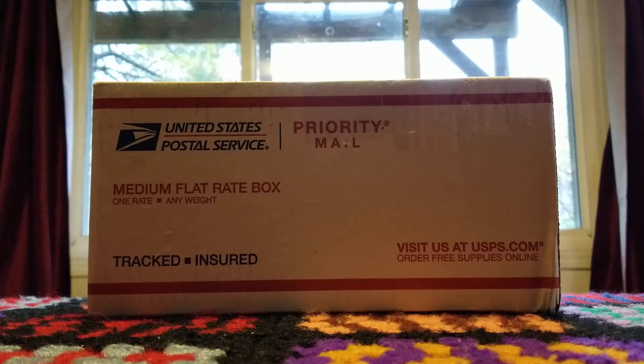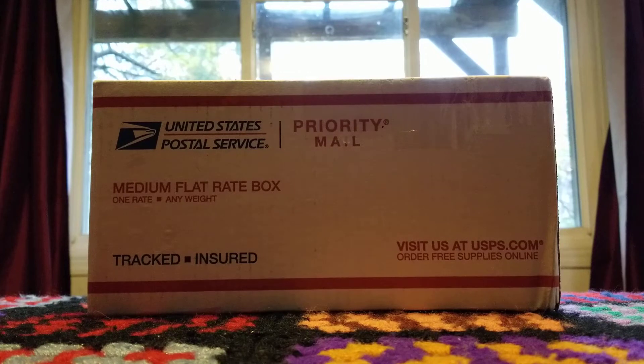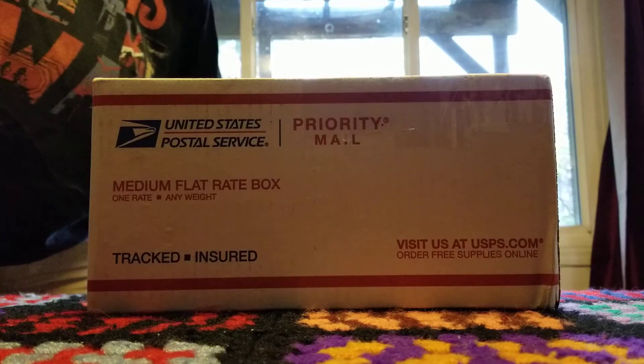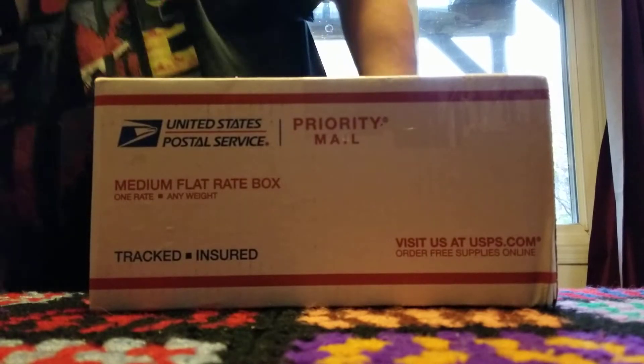If there's a saber in that box, it's definitely not a blade — that much I can foresee. Not only that, but the saber that's supposed to be in here can't possibly be in one part. It has to be disassembled.